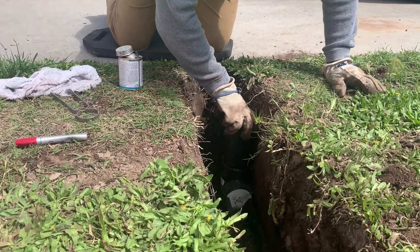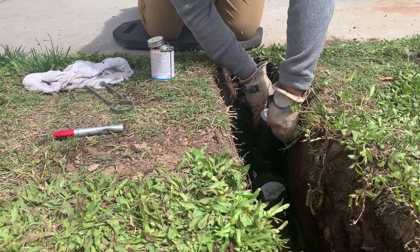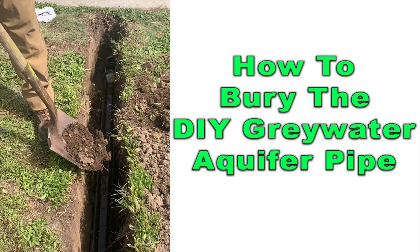Now the next step is very important that you do it correctly or you're going to unlevel the pipe, and that is burying the pipe. There is a process of doing this — we do it very gradually, so please watch the next video on how to bury the pipe, it will give you all the details. Do not just pour dirt on top of the upper pipe, you will cause it to go unlevel. We'll see you on the next video.